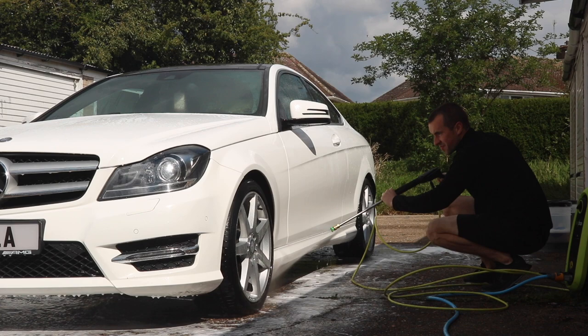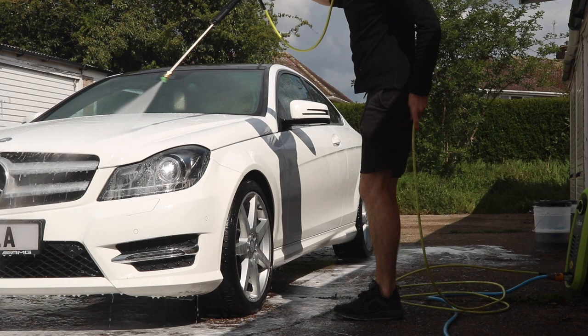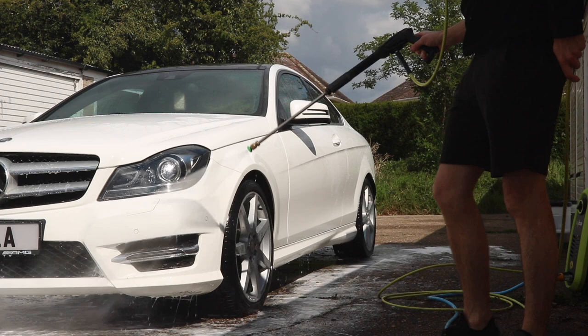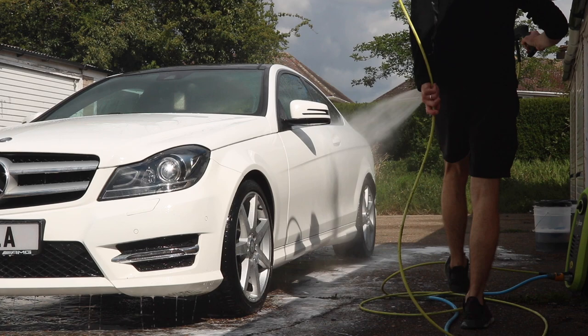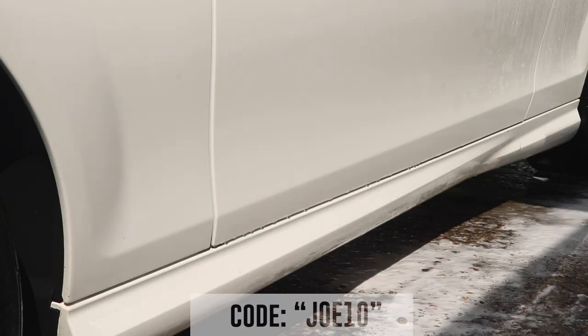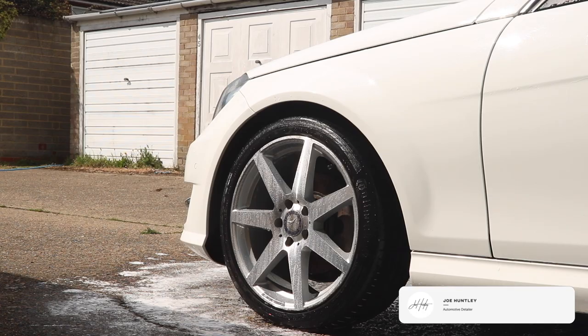Once that's done, go over the lower areas with some tar remover and then you're safe to clay bar. Doing this makes the clay bar process a lot safer and you're less likely to mar the paint. There you have it — a simple but effective product that most people only use for wheel cleaning, but bear it in mind for your next bodywork decontamination. Code JOE10 gets you a discount. Subscribe, like, comment, share, and I'll see you on the next one. Cheers.